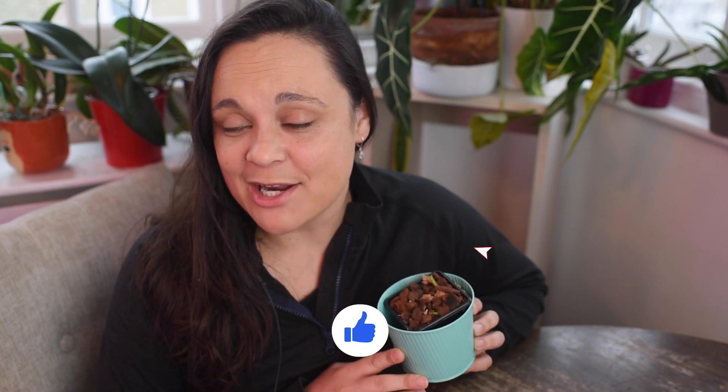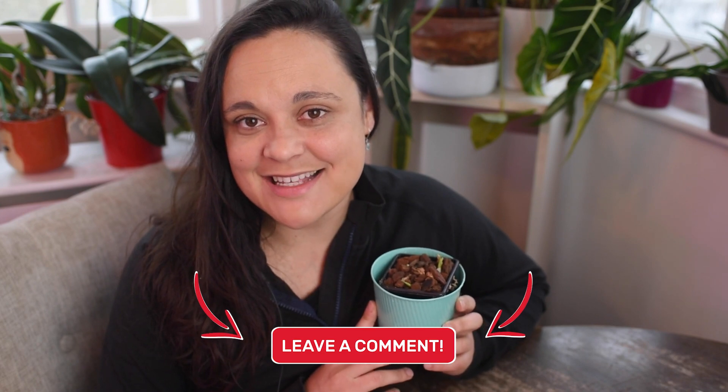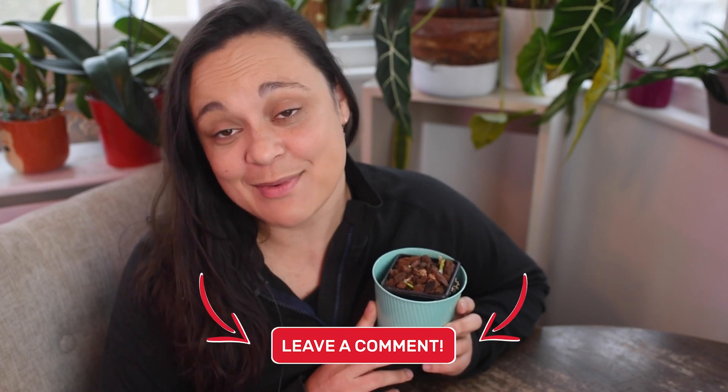I hope mine will grow healthfully and I'll keep you up to date. If you enjoy this type of content, hit the like button, leave a comment down below, and subscribe to my channel. See you next time — bye bye!